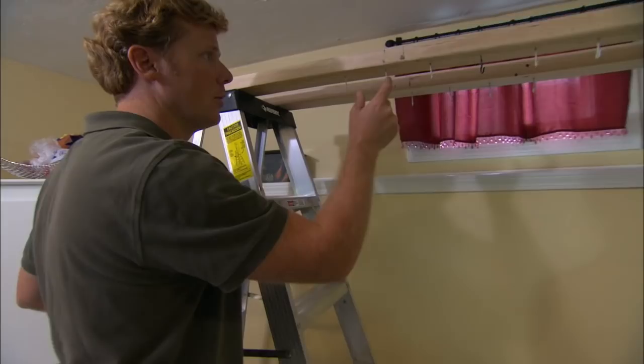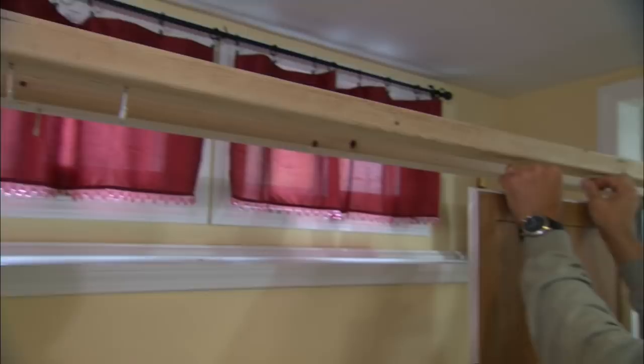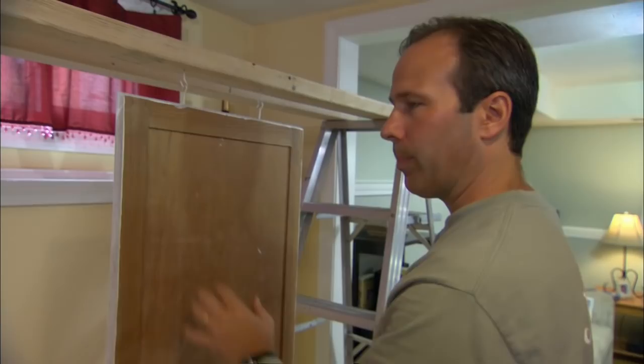The setup is two ladders with two 2x4s on top and then a whole series of hooks to hang doors while they dry, and two more hooks right here. This will be a painting station — we'll hang the door from these hooks while we paint the back, and after that we'll move it over to a drying area.